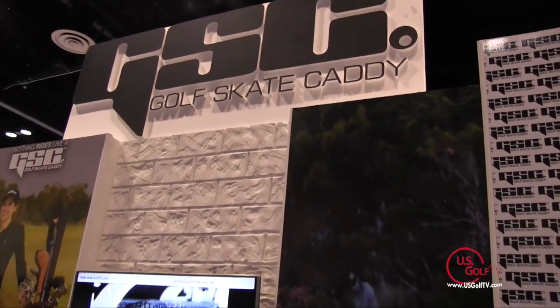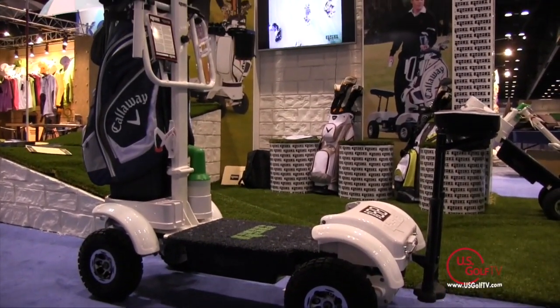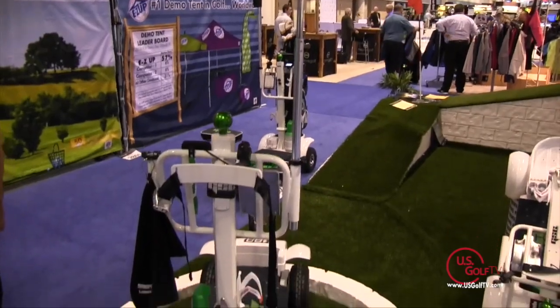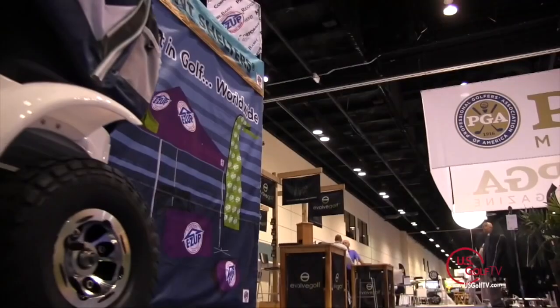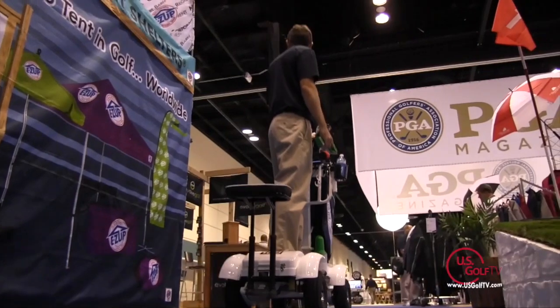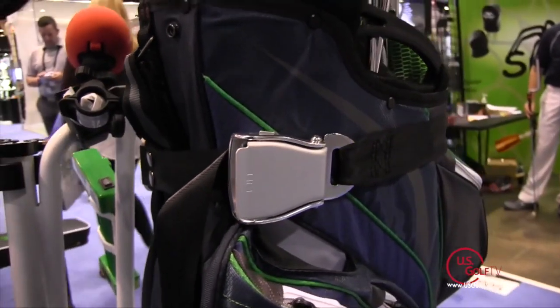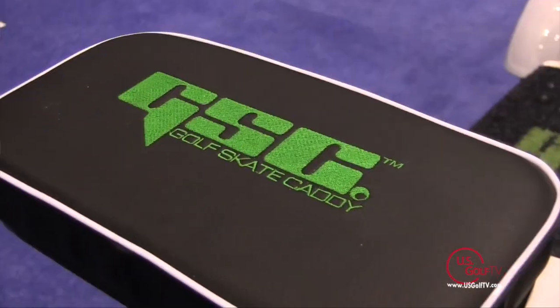I'm Todd Kolb with US Golf TV and we're here at the PGA Merchandise Show, talking about growing the game and making it more accessible and fun. This product is the Golf Skate Caddy, based in Boca Raton, Florida — the result of about four years of development. The business started as an electric skateboard company building boards for extreme sports enthusiasts. Golfers started wanting more from their electric skateboard, putting golf bags on them with poles, and so the Golf Skate Caddy was developed, fitting accessories that golfers need.